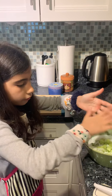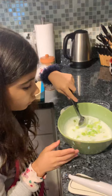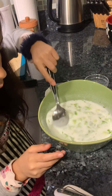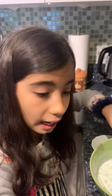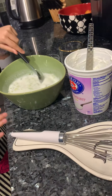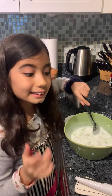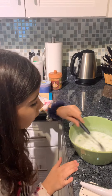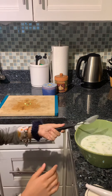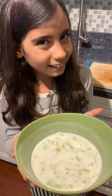After you've added all that in, use a spoon to stir this all together. I'm using a spoon rather than a whisk because the ingredients will get stuck on the whisk's wires, so a spoon is easier. And then you have yourself fresh cacık.